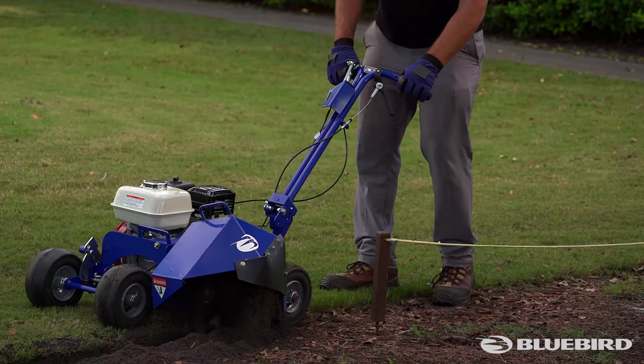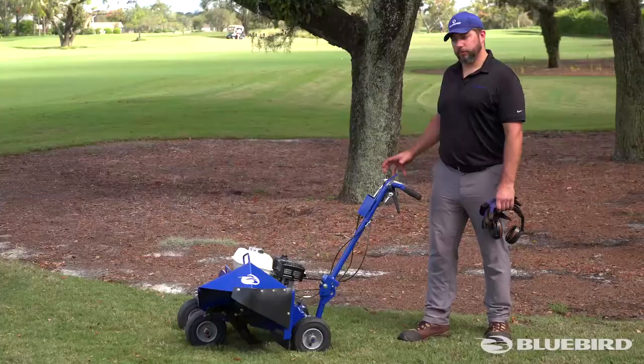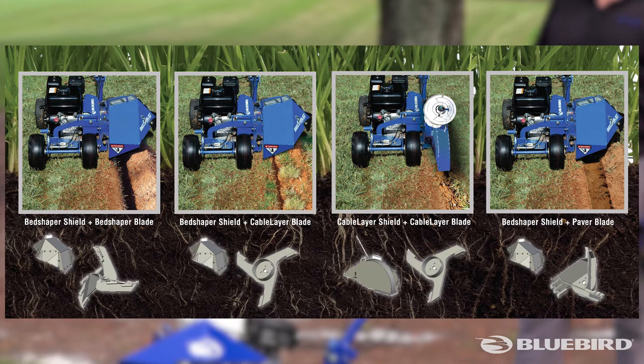We're going to be focusing on the bed edging aspect today, but this is also a multi-purpose tool where you can do prepping with a different blade, the same guard for ribbon pavers on your bed, or there's also a cable layer attachment. It will dig, lay cable, and bury all at once for things such as underground pet fence. You can also take that cabling blade with this guard and it's perfect for installing any of the plastic or black timing edging that some people use around their beds.